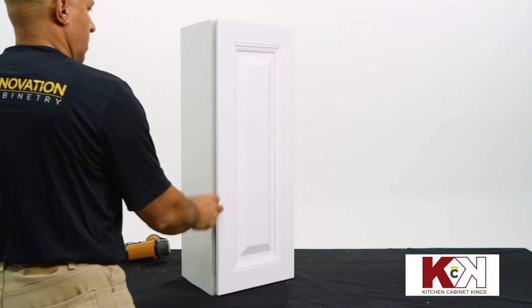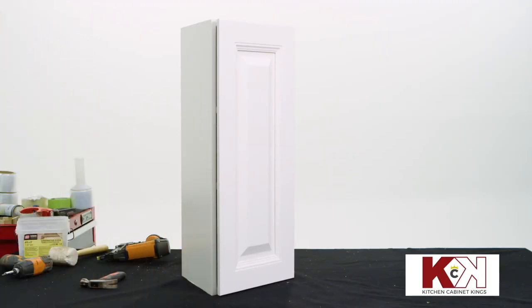Congratulations! Your Innovation Cabinetry Wall End Angle Cabinet is ready to install.